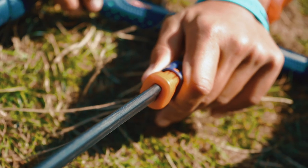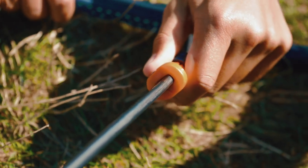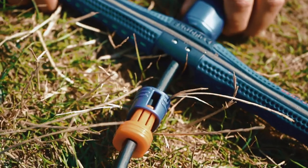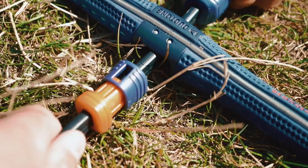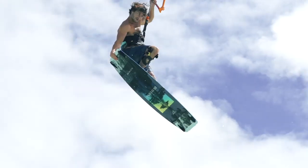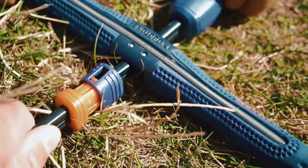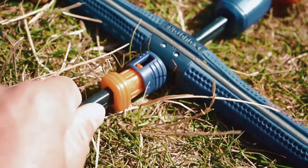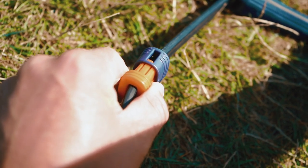Everybody's got different length arms, some people are different sizes, some people are bigger than others, so it's a really useful feature to be able to move this stoppable to exactly where you want it to be. Also, if you're doing some old school tricks where you're taking both hands off the bar, it's nice to be able to move it whilst you're riding to a lower position, so when you do a jump, you can take both hands off the bar without worrying about it fully sheeting out.